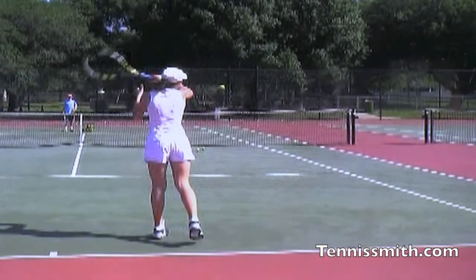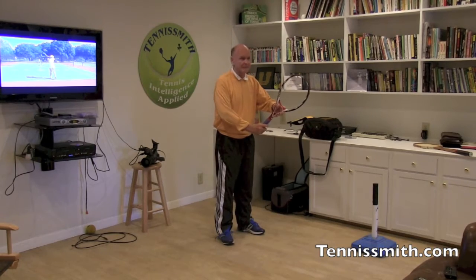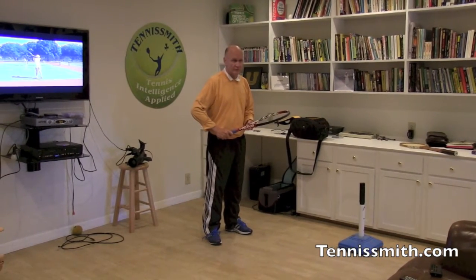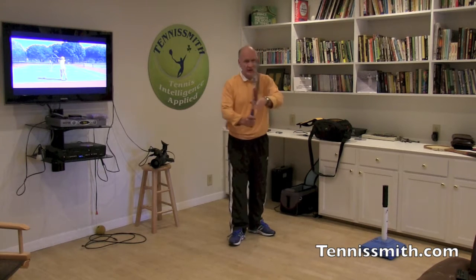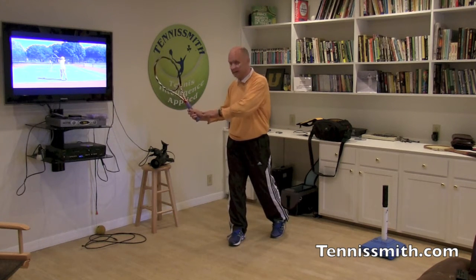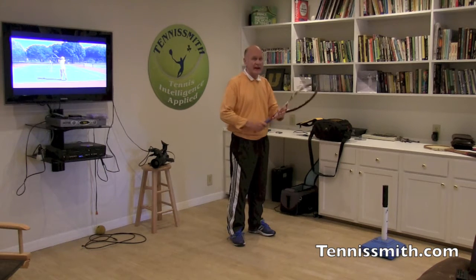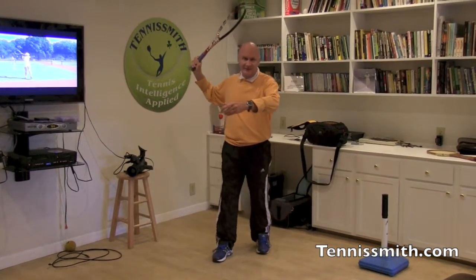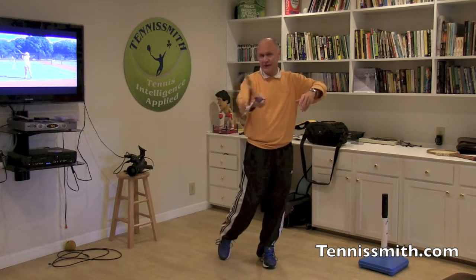Bottom line, she can't hit true topspin. Instead of hanging the racket up high in the ready position, she takes the racket low. When she turns, the angle of the racket head is 45 degrees in the opposite direction. Here's the ready position, 45 degrees here. If I were to turn and leave the racket low — here's the volley, here's the backswing — the racket ends up 45 degrees the opposite way. She takes the racket down, then just uses her arm to take the racket up high, the racket face opens up, the racket goes way behind her back, but she doesn't get the racket below the ball. She has a very short hitting zone with a wrist release.